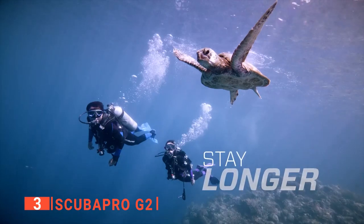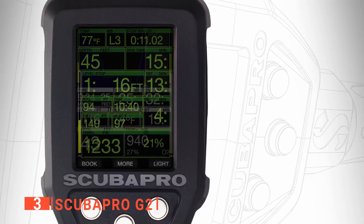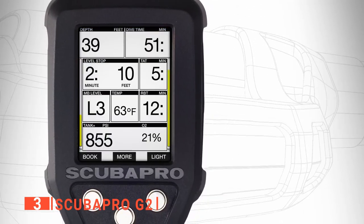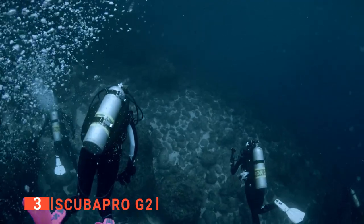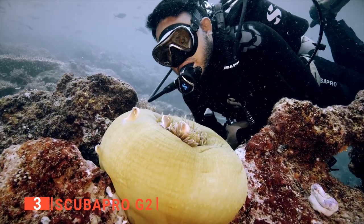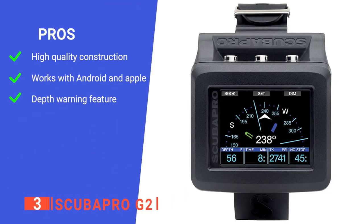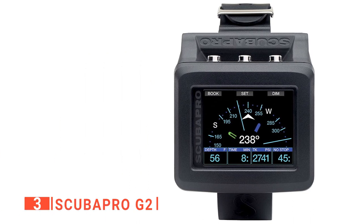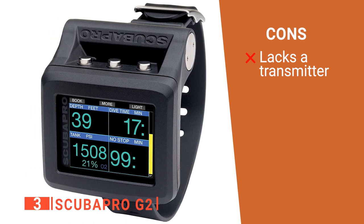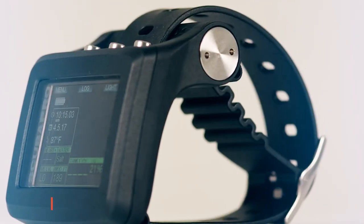The Scuba Pro also has air integration features that enable you to keep track of the pressure of your tanks. You can customize your screen display to suit your preferences. It is one of the best bets for safety, as it has an alarm and warning system that goes off whenever you are diving or surfacing too fast. Its pros are: it is durably made, highly compatible with a range of devices, and provides reliable safety features. However, it has no internal transmitter. The Scuba Pro G2 is a sturdily built wrist dive computer that every diver can rely on underwater.